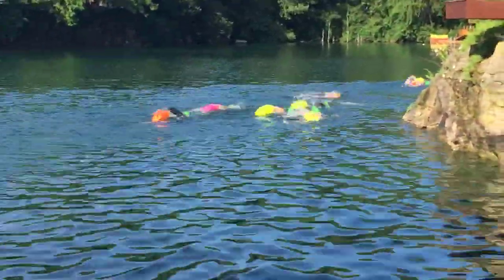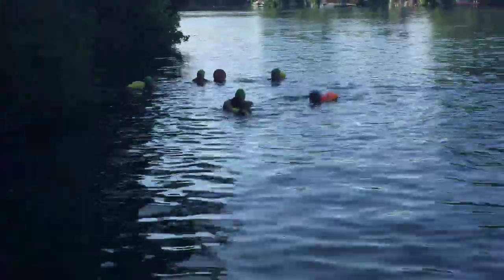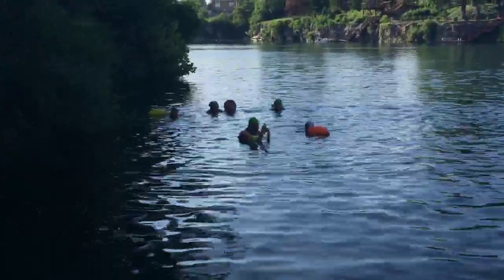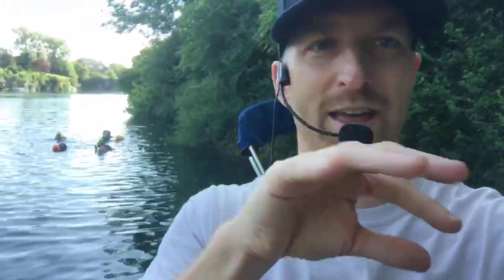We've got some support swimmers in the water and our friend Shep out there in the kayak. And then we've got another group getting ready to go. So we're forming some small groups. They're going to form up in groups of four and form an arrowhead shape. We're going to have one swimmer in the lead, another swimmer off to the side, another swimmer off to the other side flanking the lead swimmer, and then one back and behind.